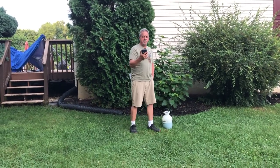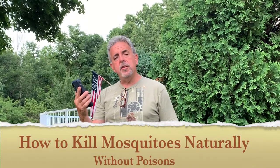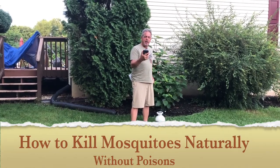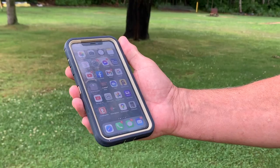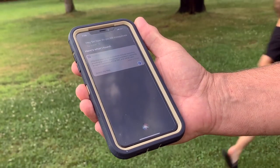Hi, Superior Master Lord of Worlds. How can stupid Siri help you? How do you kill mosquitoes? Effective ways to kill mosquitoes include removing breeding grounds, encouraging predators, applying an agent containing BTI or IGR, and using traps.